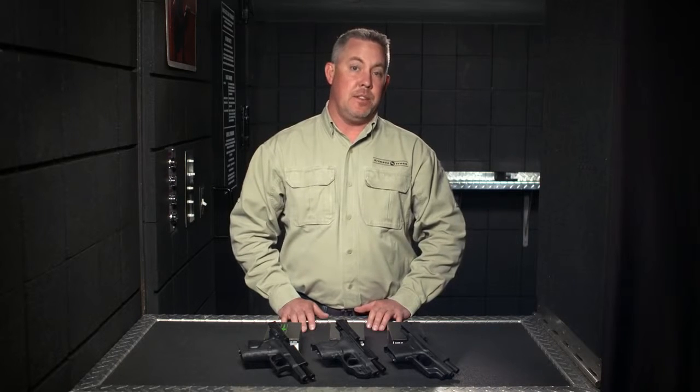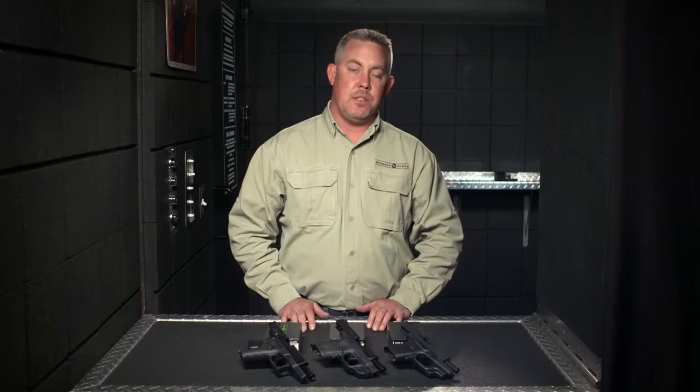I'm Kevin Leihart with Crimson Trace. In this video we are going to discuss green laser sights and the differences between red lasers and green.